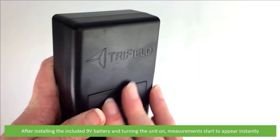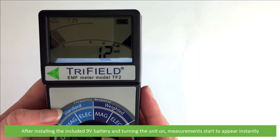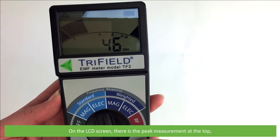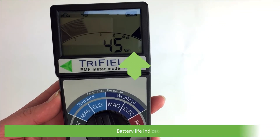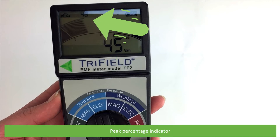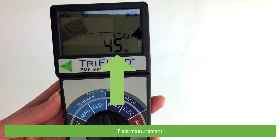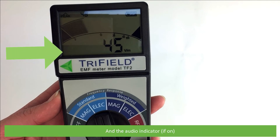After installing the included 9V battery and turning the unit on, measurements start to appear instantly. On the LCD screen there is a peak measurement at the top, battery life indicator, peak percentage indicator, field percentage indicator, field measurement, and the audio indicator appears here if turned on.